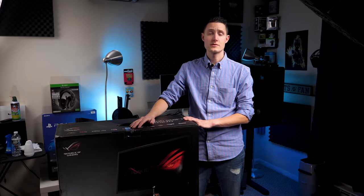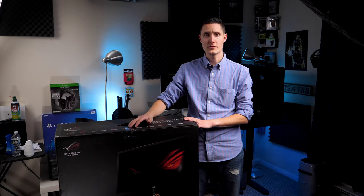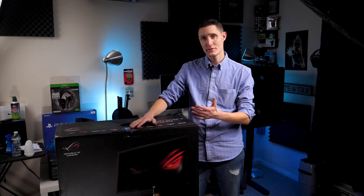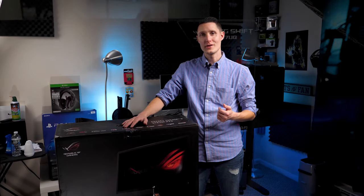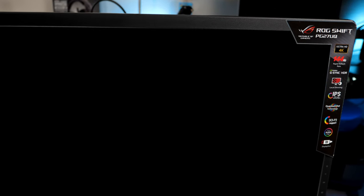I went to Micro Center in Cambridge. The guy who helped me out was pretty amazing — I wish I remembered his name. He was pretty awesome. This was on sale, $400 off the asking price of $1,400. Yeah, that's a lot of money. I don't even like saying it out loud. This is of course the ROG Strix 4K 144Hz monitor.